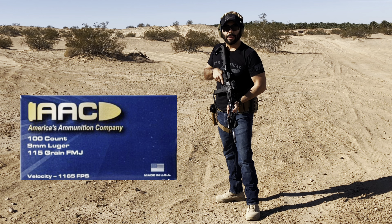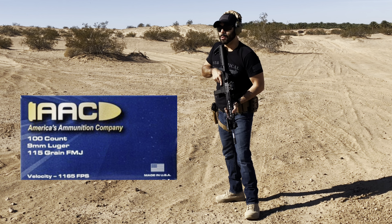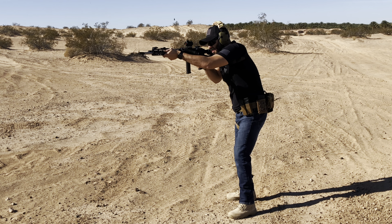Running AAC 115-grain ball ammo and it's running very, very smooth. I got two rounds in there and it's locking back as it should.